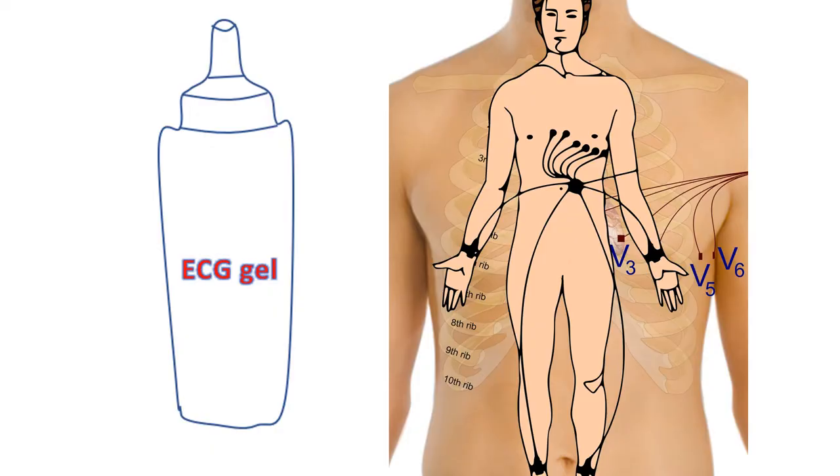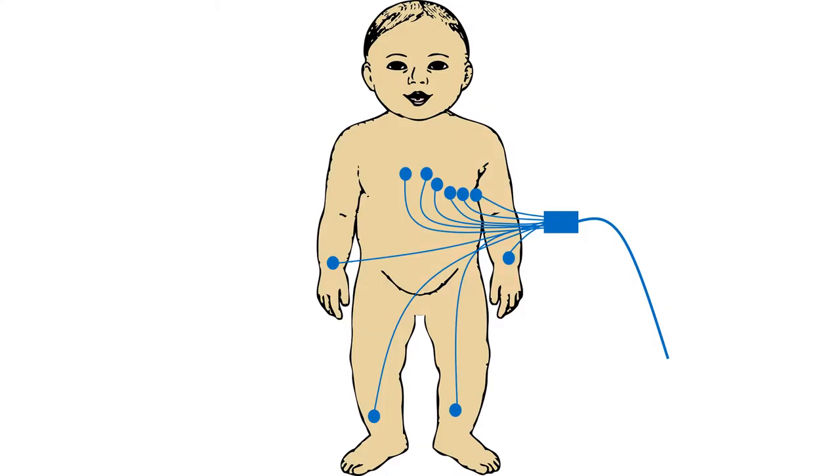To ensure good electrical contact between the recording electrode and the skin, an electrode gel which is a good conductor of electricity will be applied at locations of skin contact. If the designated region is too hairy, it may be necessary to shave the region to get a good electrical contact. In young children, small sticky electrodes may be used instead of the electrode clips and suction electrodes for the chest. Applying a suction electrode on the chest of a small infant can produce mild bruising of the skin. Moreover, there will not be enough space on the chest for applying multiple adult-sized suction electrodes.